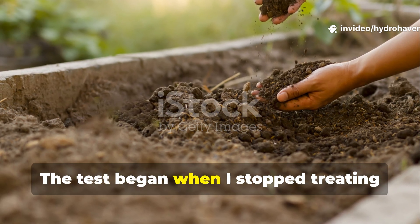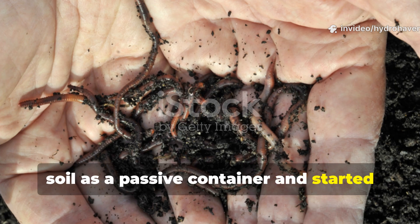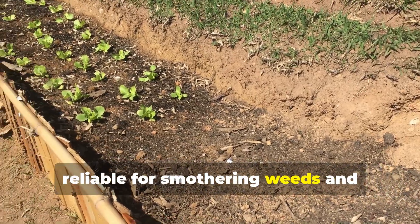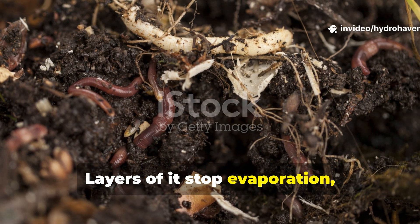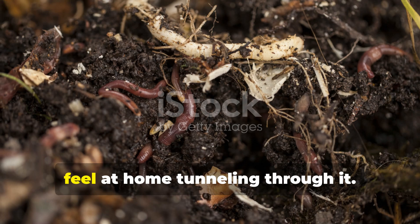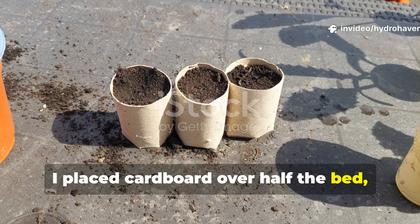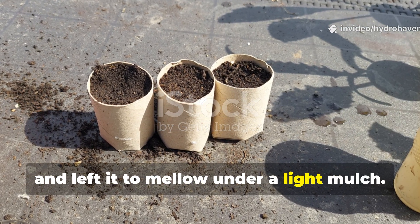The test began when I stopped treating soil as a passive container and started treating it as a living system. The cardboard method had always been reliable for smothering weeds and softening the ground. Layers of it stop evaporation, block light, hold moisture, and break down slowly enough that worms feel at home, tunnelling through it. When I set up the test plot, I placed cardboard over half the bed, weighted it down with old wood, and left it to mellow under a light mulch.